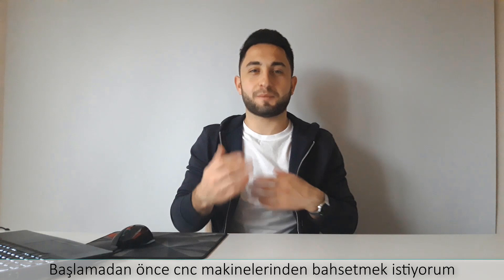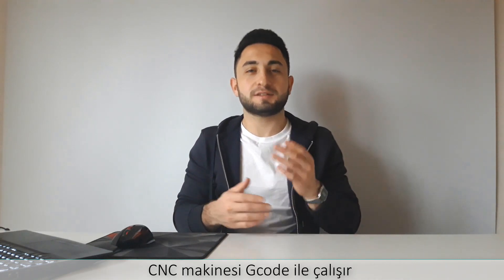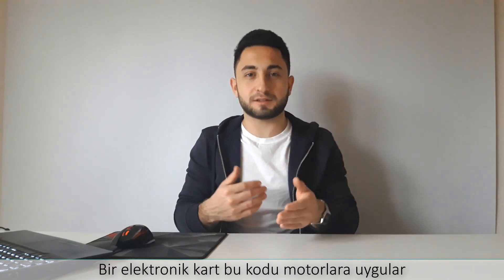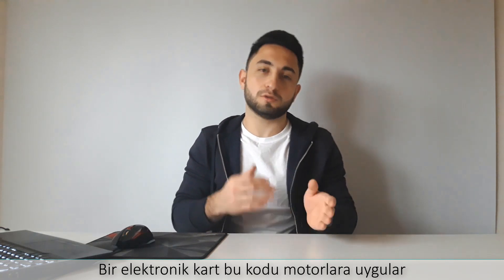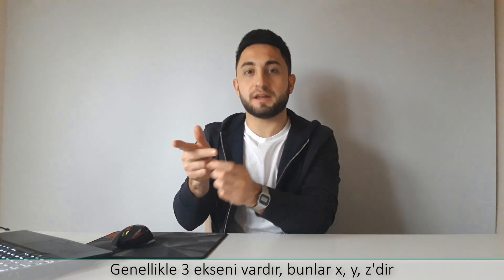Before starting, I want to mention about CNC machines. CNC means Computer Numerical Control. The CNC machines work with G-Code. An electronic card works with code, two motors, usually to own three axes. These are XYZ.